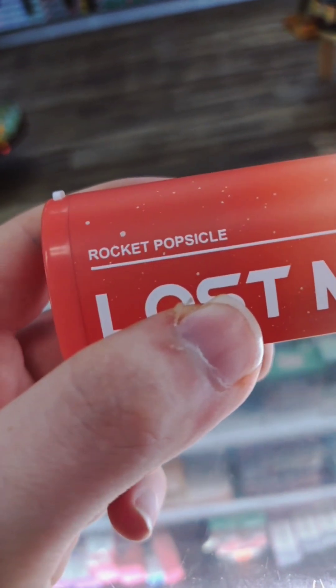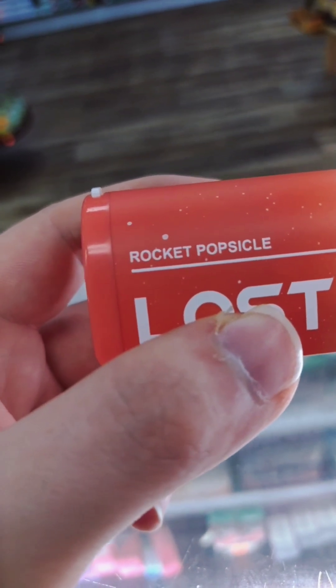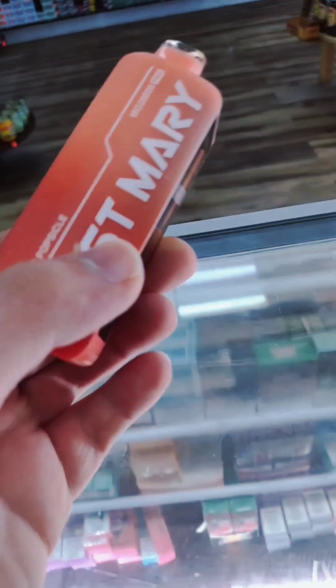The one I have is Rocket Popsicle. This one's really good — essentially just blue raspberry, cherry, and lemon. Just like a red, white, and blue Popsicle. Really good.